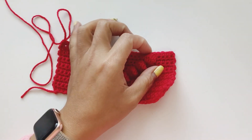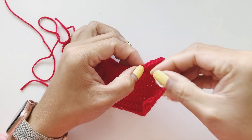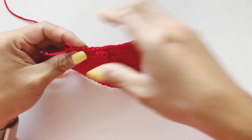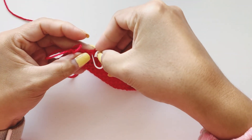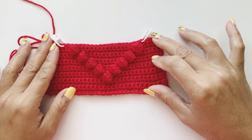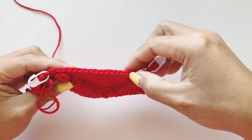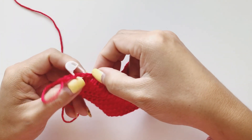For row sixteen, count one through four and place a stitch marker into the fifth stitch. From the other end also count one through four and place a stitch marker into the fifth stitch. In the middle you should have nineteen single crochet — one through nineteen.